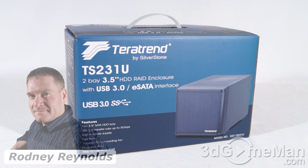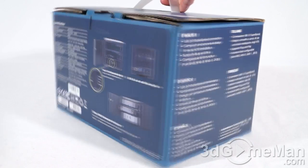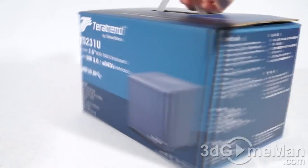Hello again, I'm Rodney Reynolds from 3dgameman.com, and welcome to another video review. Today I'm looking at the TerraTrend TS231U two-bay RAID storage enclosure by Silverstone. It's a great-looking box with lots of pictures, features, and specifications about the product on it.